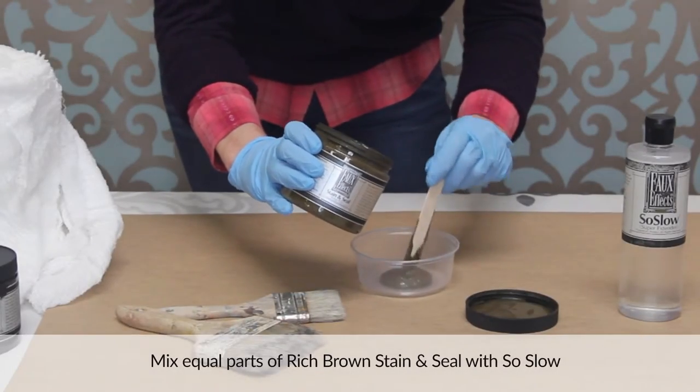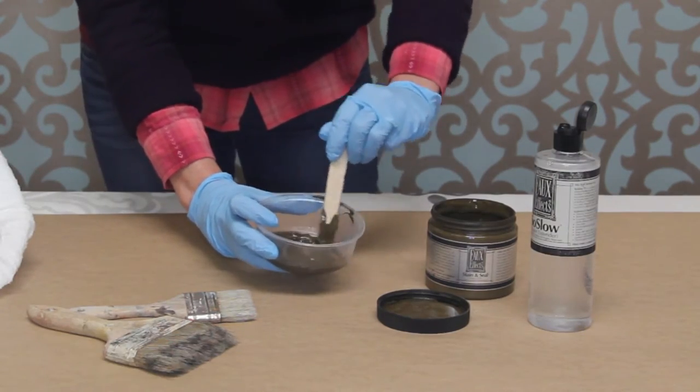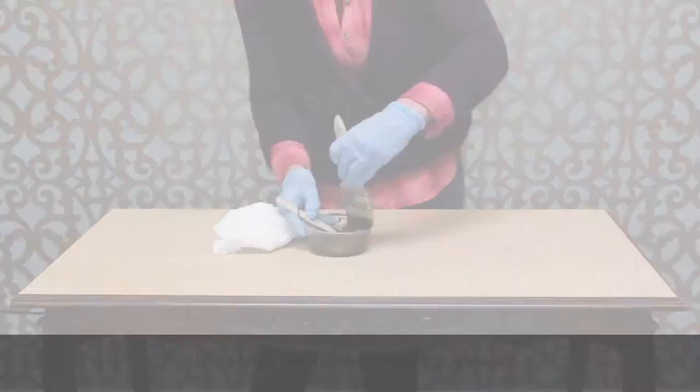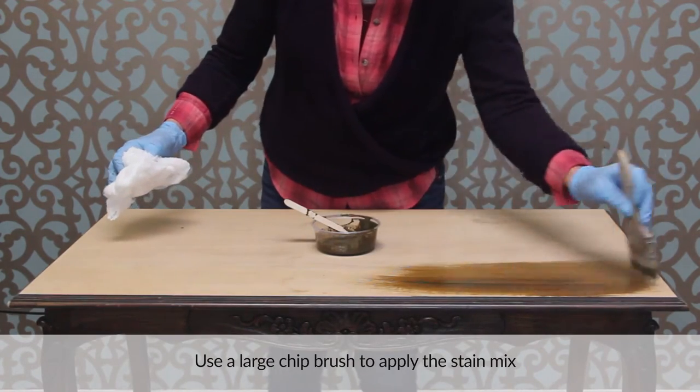Mix equal parts of Rich Brown stain and seal with Sew Slow Super Extender to create more translucency and increase your working time. Use a large chip brush to apply the stain mix to the previously sanded wood tabletop.